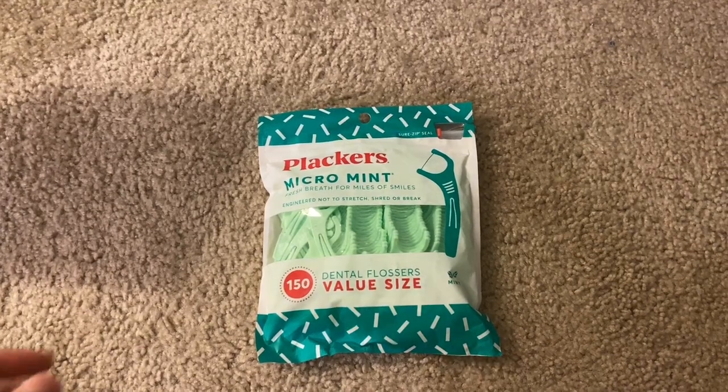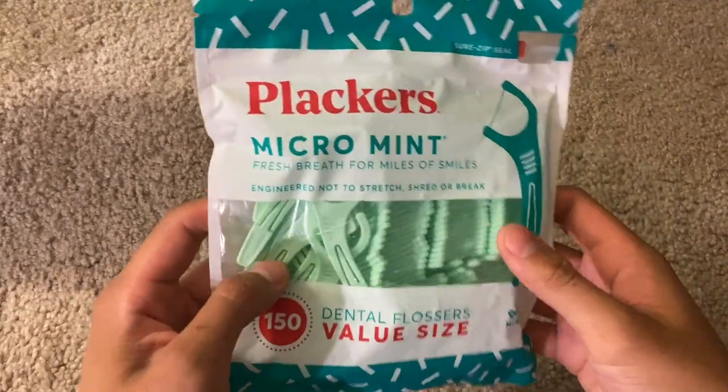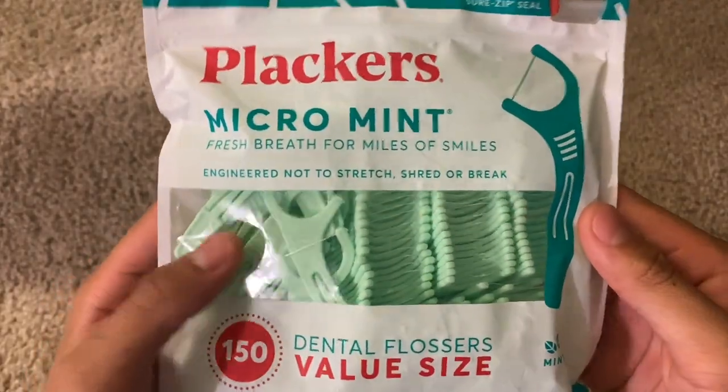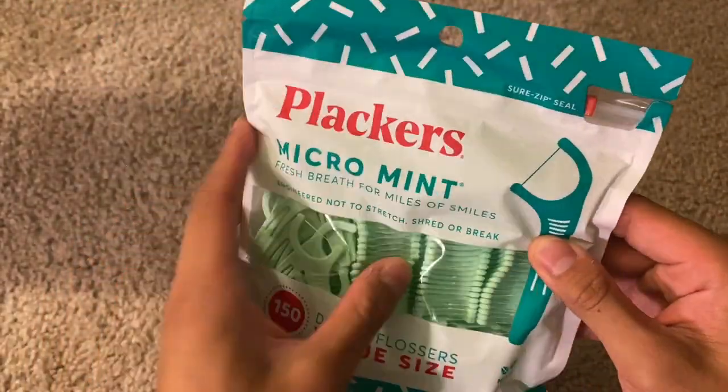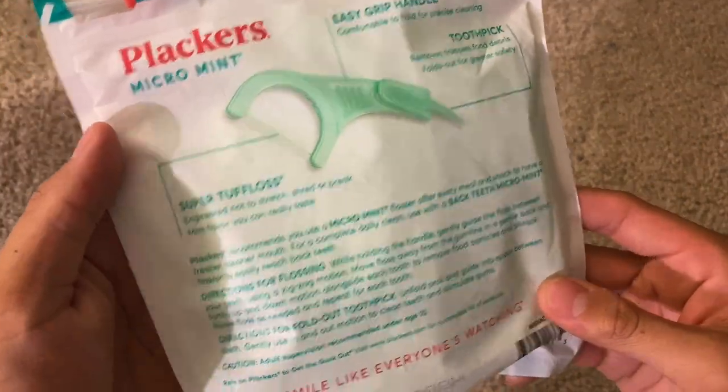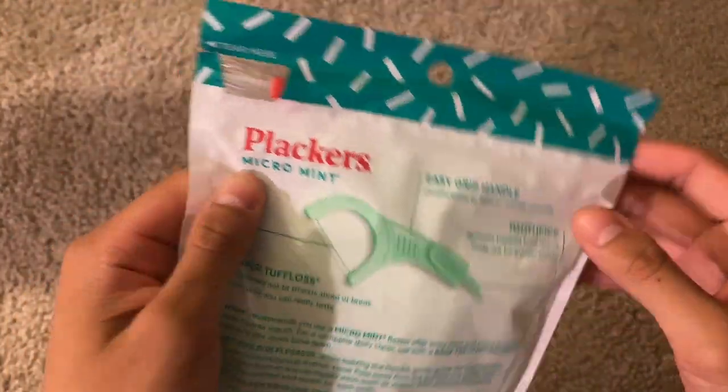Hey everyone, today we're looking at the Packers Micromit. This is a value size and it's a 150 pack. We'll go ahead and look at the packaging first, since that's the first thing we're presented with when we order this product. On the back it shows you the different features of the actual floss itself.